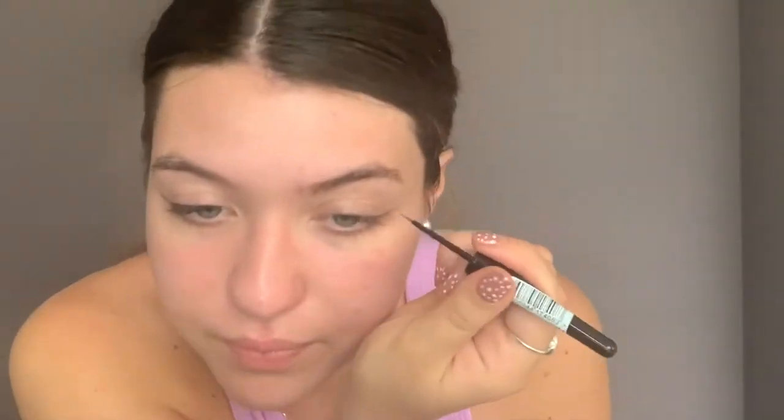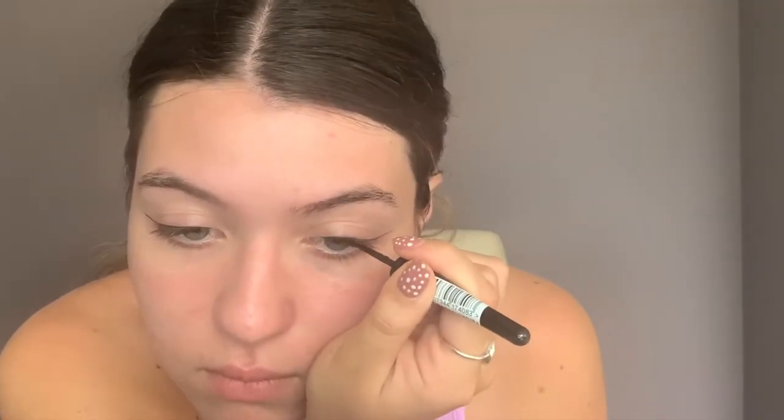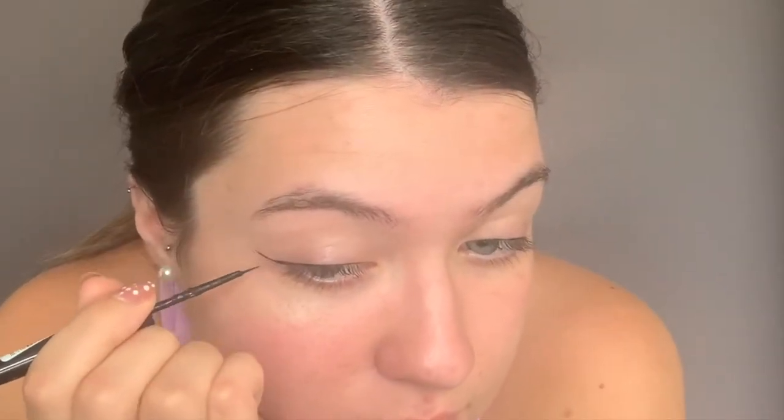Now what we're going to do is go and outline all of your outer corner on the eye. Okay so I've outlined both of my eyes. Next step is we're going to go and connect the outline that you've just done with the rest of the wing. So we've connected the outline of the eye with the wing. Don't worry if it's not clean or exactly how you want it, because then we're going to go and clean it with the makeup wipe.